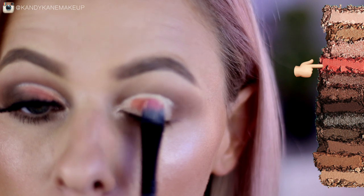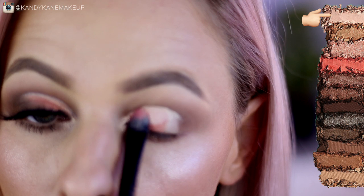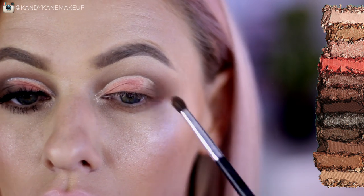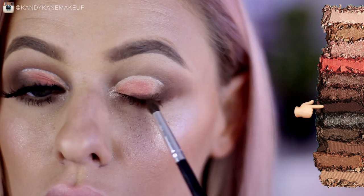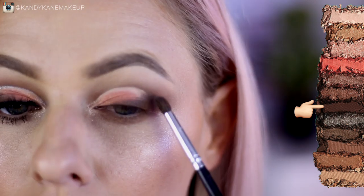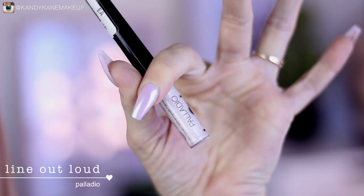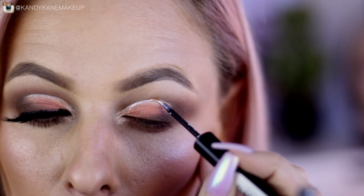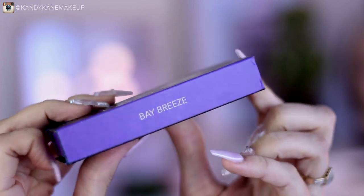Starting to set the inner corner with Angel Fire, then I pick up Retro and pat a little bit onto the lid. I'm then picking up Bribe and adding it closer towards the crease area, then layering a little bit of Retro on top to give a nice ombre coral effect. Then with End Game and a pencil brush, I'm creating a triangle towards the lash line, blending it into the coral for a half-smoked-out cut crease look. Using a silvery white pull liner from Palladio, I trace just underneath my crease to add a distinct line. Then I add the new beauty lashes called Bay Breeze — I really love them — and this completes the last look!